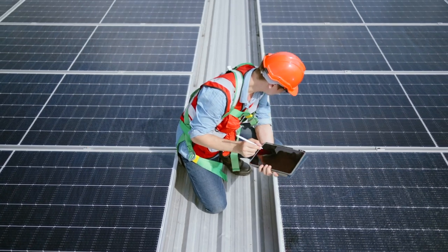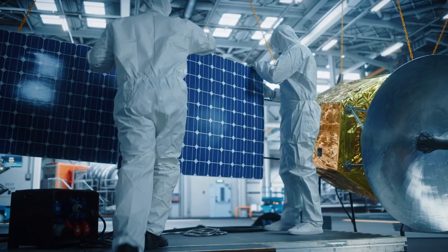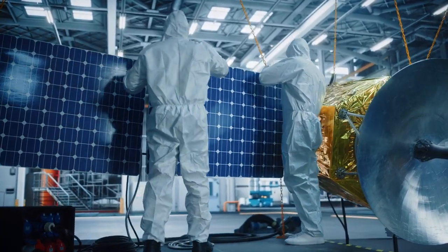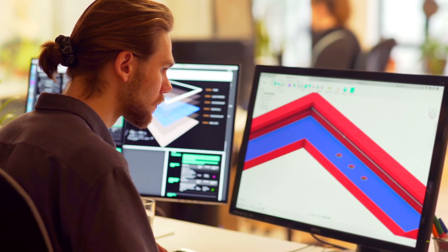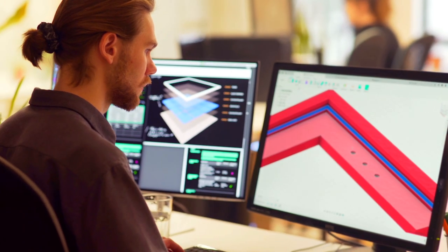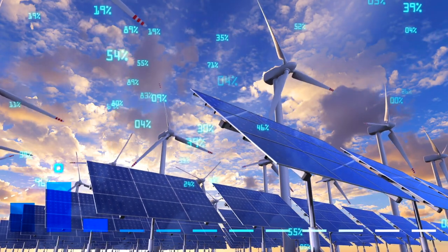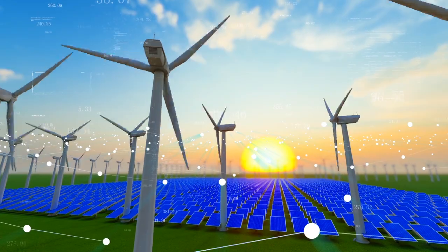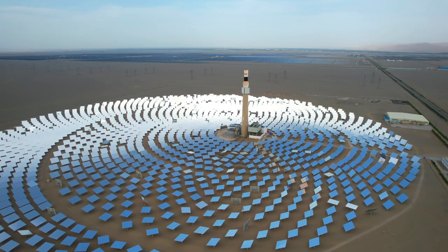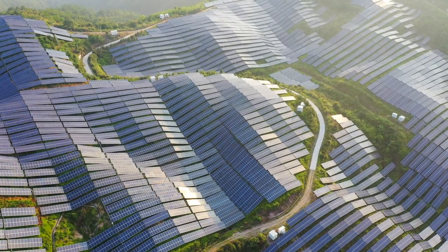Today we are taking you behind the scenes of this cutting-edge solar panel facility to uncover the remarkable process of how solar panels are made. These innovative devices harness the power of the sun to generate clean and renewable energy, making them an essential tool to fight against climate change.